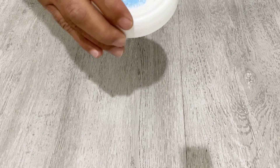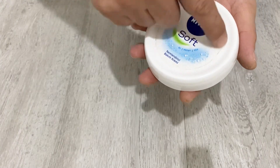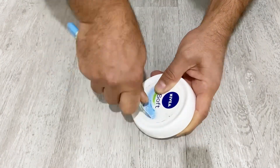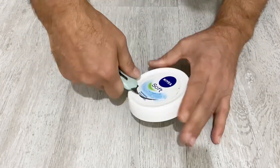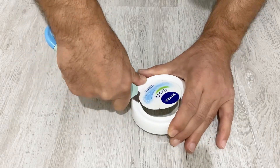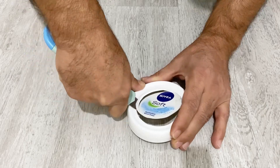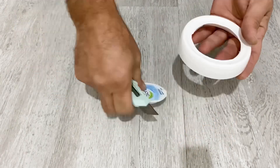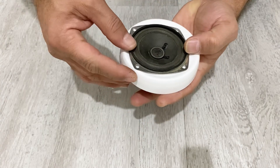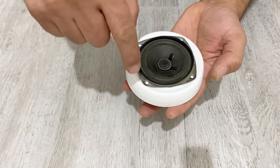For this I am going to cut out this part of the lid for my speaker. Okay, now I will just place my speaker to the lid here and I will screw it in.